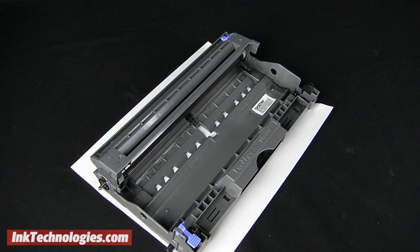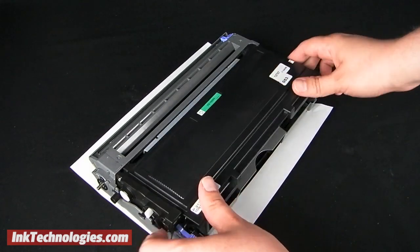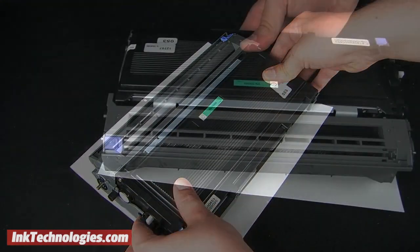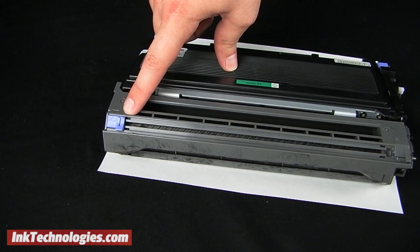Put the new Brother TN350 toner cartridge into the drum unit and lock it in place. The blue lever should lift automatically. During the replacement of the TN350 cartridge, you should clean the corona wire as well.